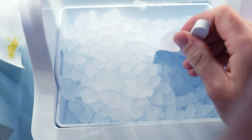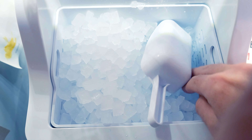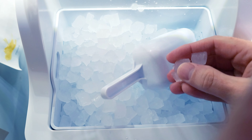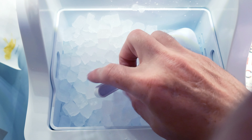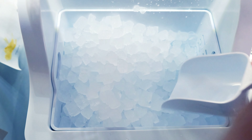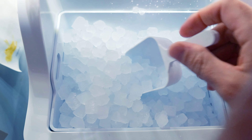All of the ice is staying completely separated. With my last ice maker, everything at the bottom would completely clump together and become one giant clump. This one is doing such a good job of not clumping at all — I am totally blown away.